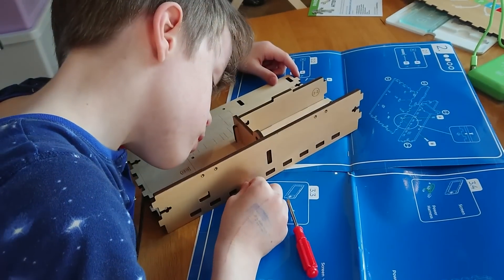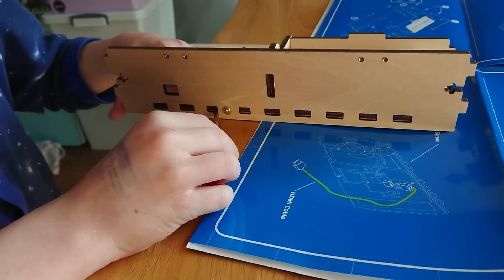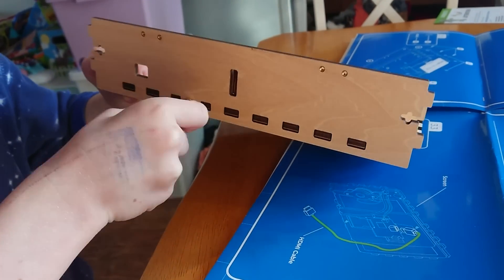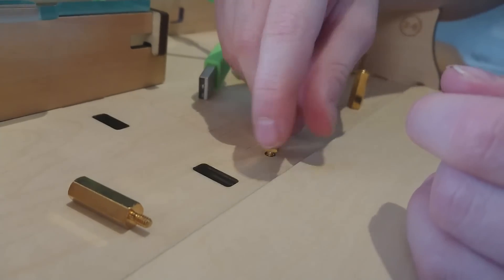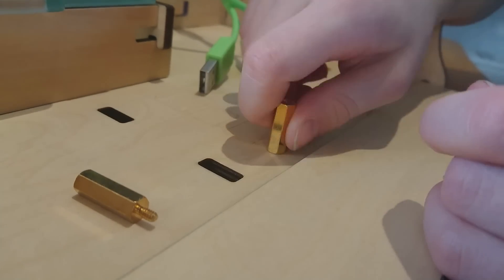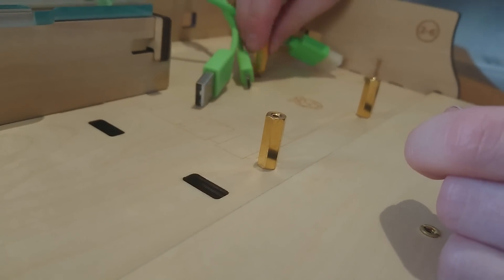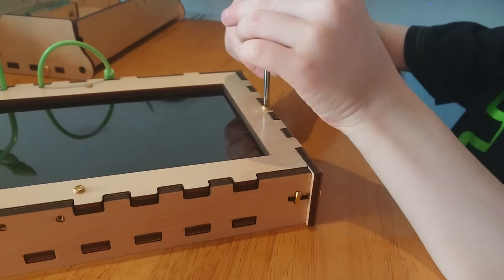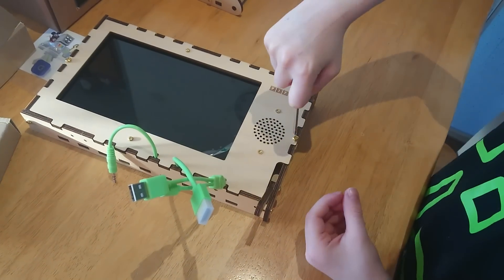Fortunately, Bruce has spent a lot of time with Lego and Meccano, so has already developed some insight into how to put things together securely. Once the box is constructed, the included Raspberry Pi 3 is mounted and the 7-inch LCD display and speaker attached, and the component storage box filled with switches, wires and LEDs.